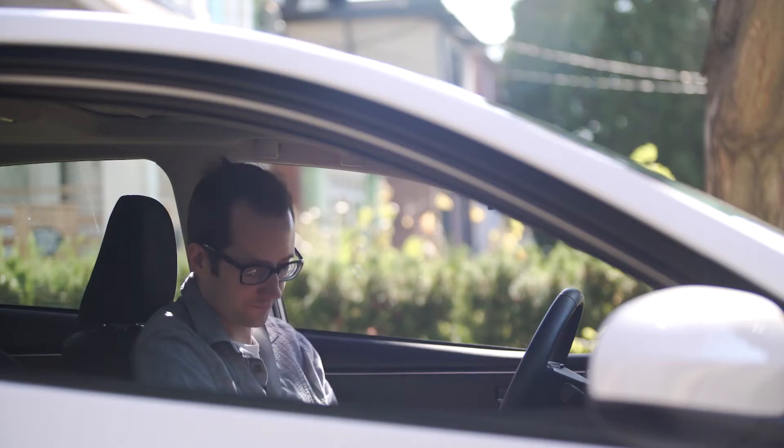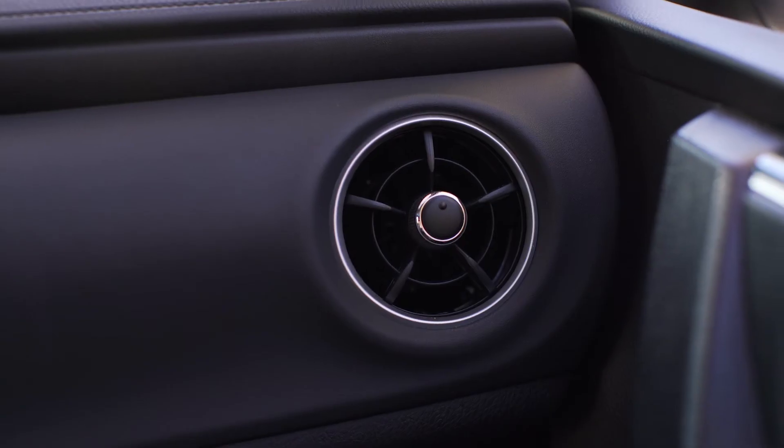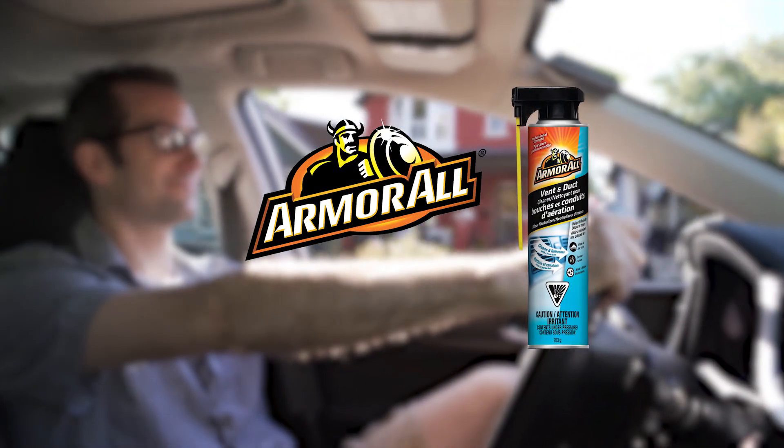Armor All Vent and Duct Cleaner Odor Neutralizer leaves behind a fresh scent, because odor doesn't need to be a part of your car. Find out more at armorall.ca.